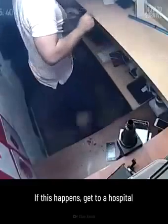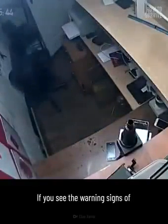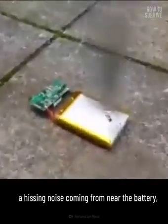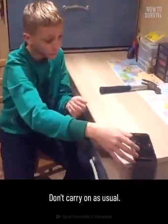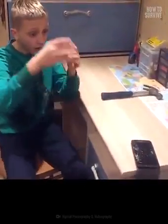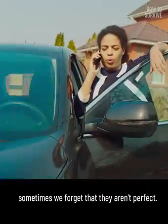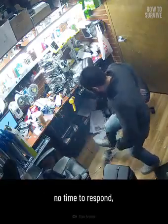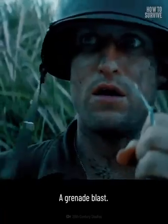If this happens, get to a hospital or get medical attention right away. If you see the warning signs of a potential battery explosion — like bulging, a hissing noise coming from near the battery, or if the phone gets hot and doesn't cool down — shut it off. Don't carry on as usual. We put so much trust in our devices that sometimes we forget that they aren't perfect, and things can happen so fast that there's no time to respond — like a grenade blast.